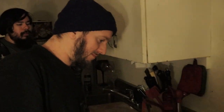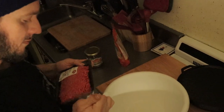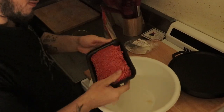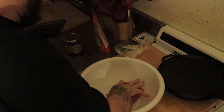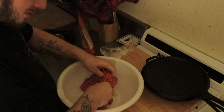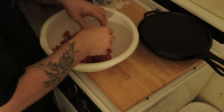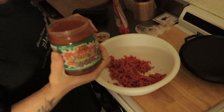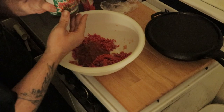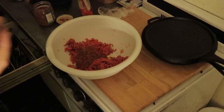Alright, Mexican meatloaf. How much crushed chips do you want? Do a couple handfuls for now. Salsa. Because with the meatloaf, you gotta check the consistency of it for it holding together.